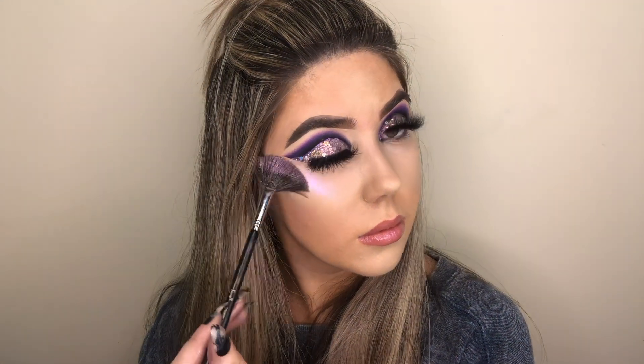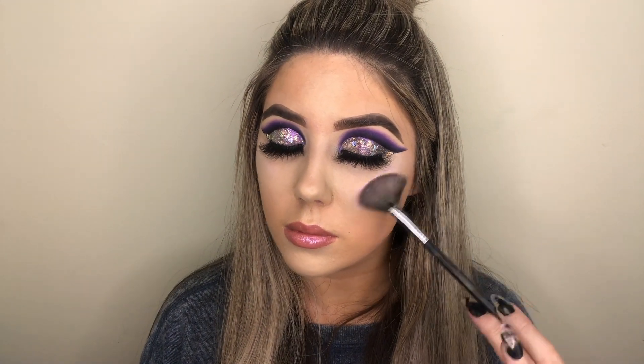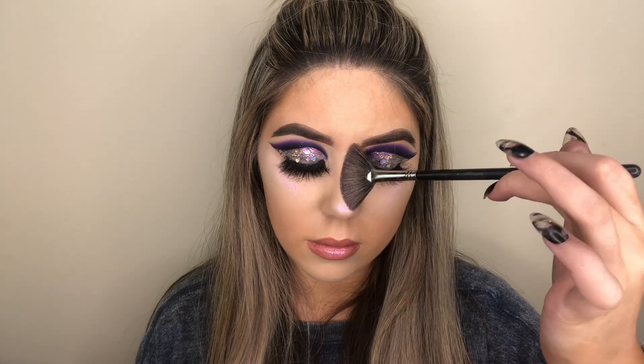And then went in with a Sigma fan brush and the shade Unicorn from the Anastasia Dream Glow Kit. Honestly, I think that this is like my favorite glow kit that Anastasia has ever come out with. I think it's the most unique and it has so many undertones and it's so pigmented, it's amazing.